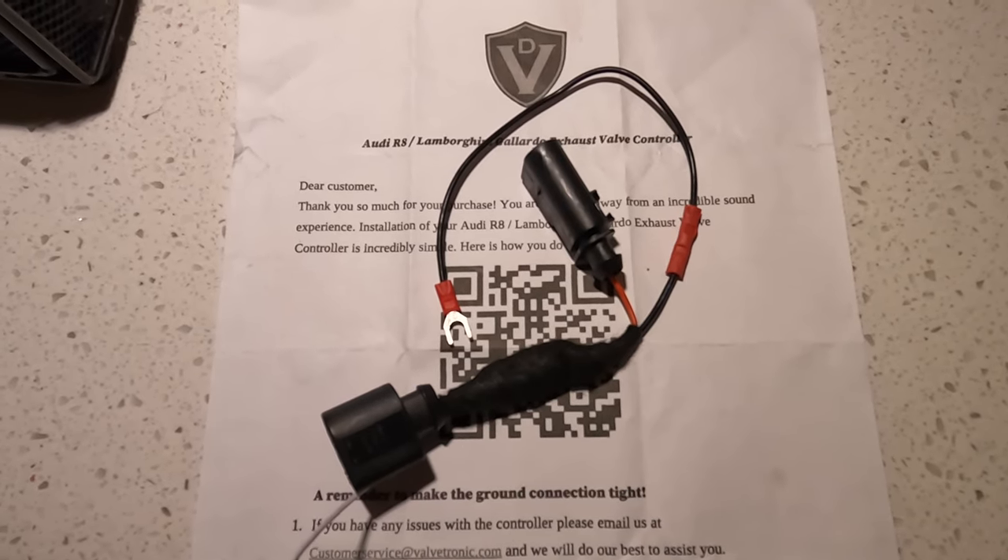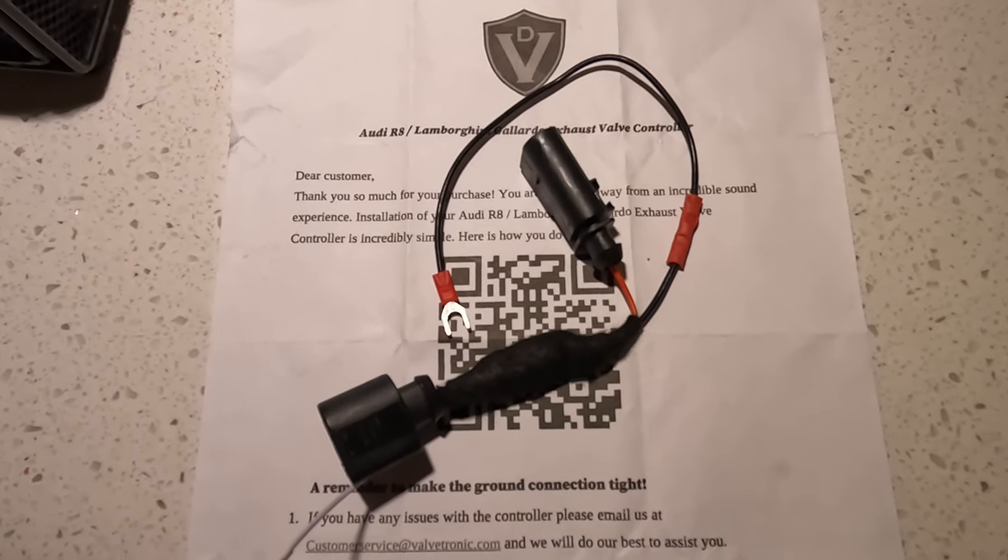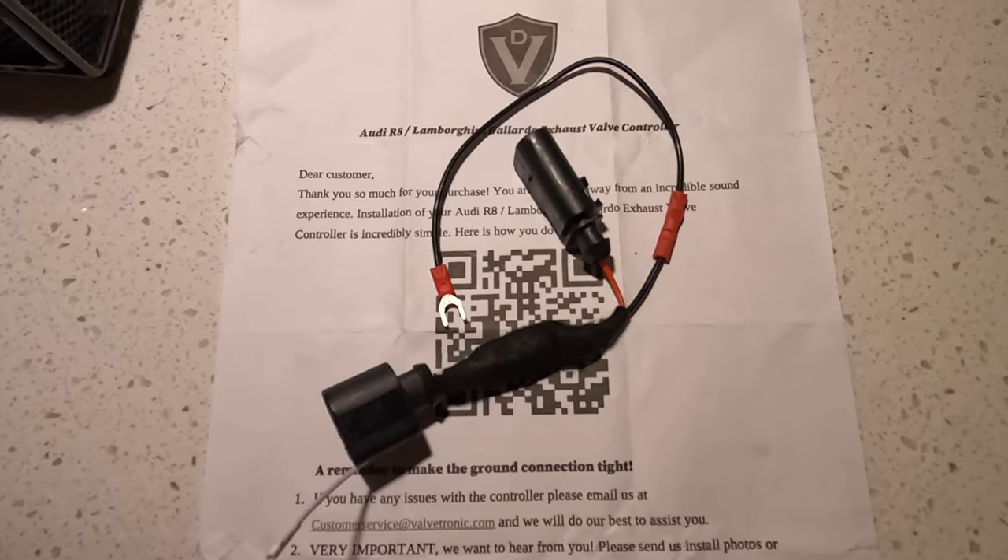To my knowledge, the easiest way to do this on a Gen 2 R8 is to remove the passenger rear wheel and the wheel liner. So let's go ahead and get started.